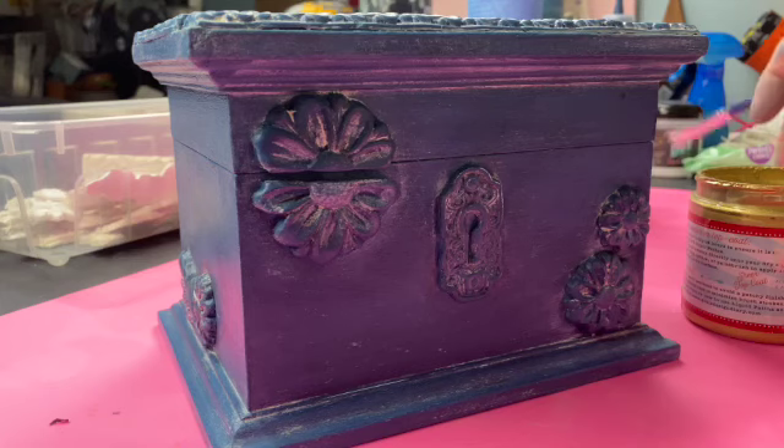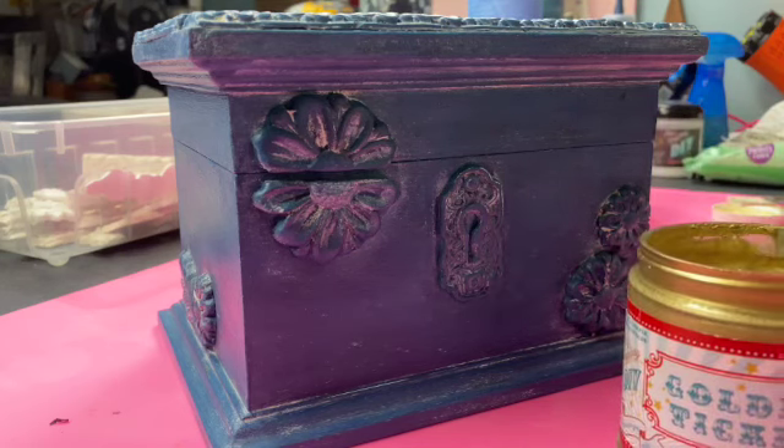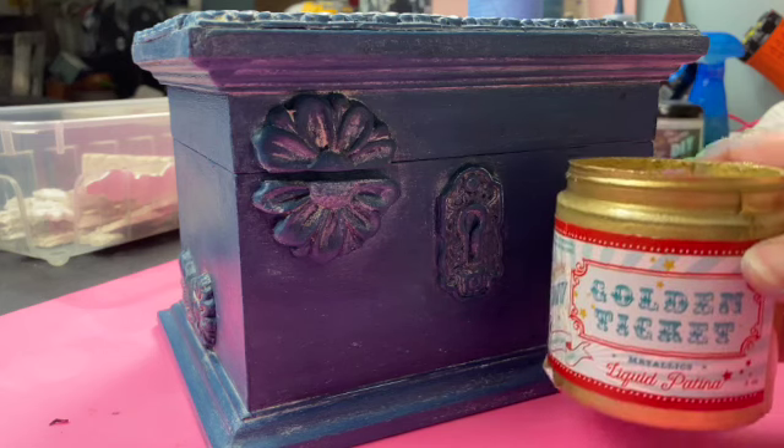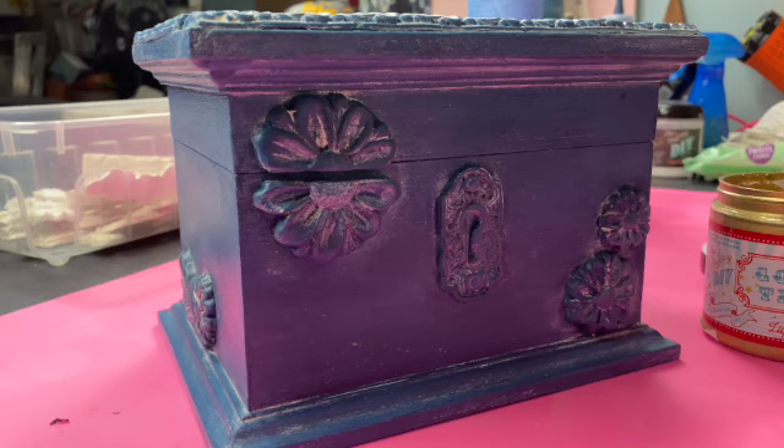Here you can see what it looked like after the white wax — it wasn't good. So then I used liquid patina in Golden Ticket and I started to love it. Wait till you see it at the end.